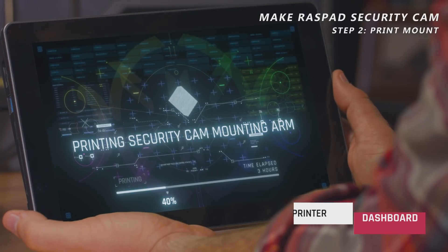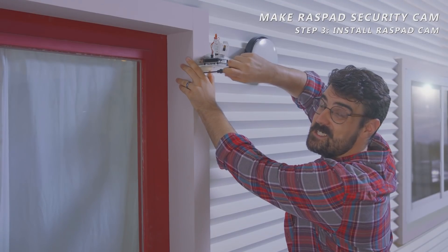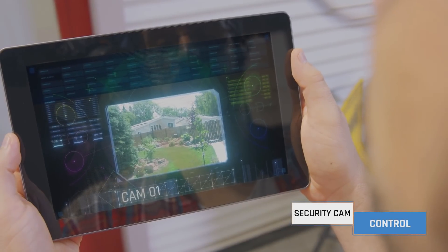I'm using it as a control panel to monitor the printing of a mount for my security cam. Raspad instantly and wirelessly receives the footage from the security cam and displays a live feed.